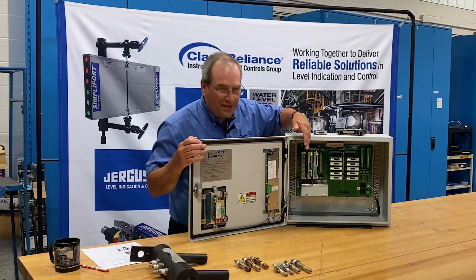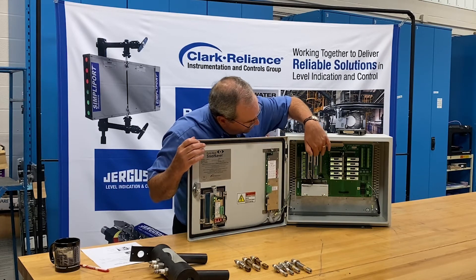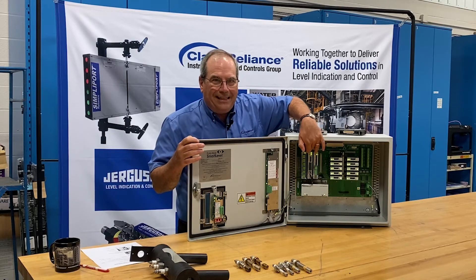If we look further to the left, you'll see three separate boards: a 4 to 20 milliamp board, an indicator output board, and a relay card.